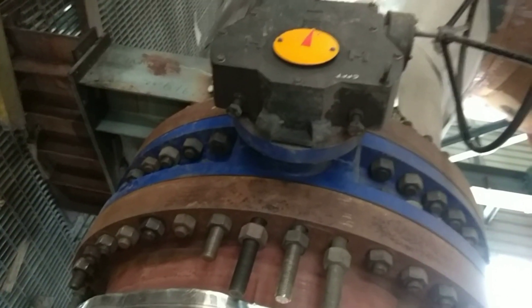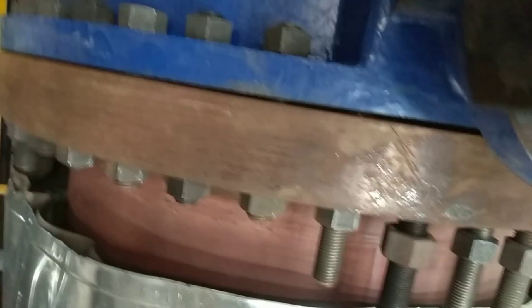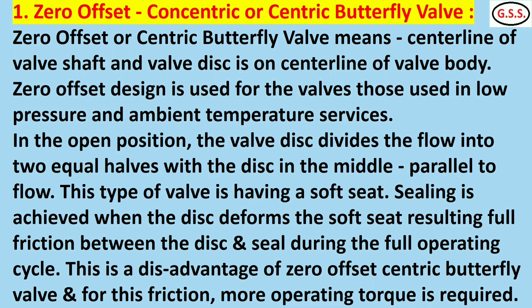This is a 48-inch big butterfly valve, flanged end, double flanged end. So many studs are there. See here — these are the studs with flanged joint. So many studs are going through the lugs.